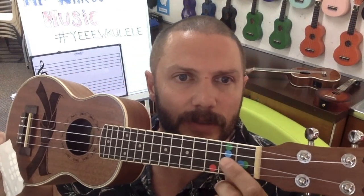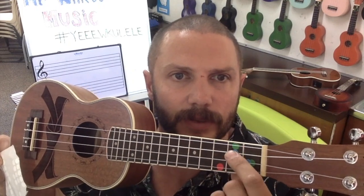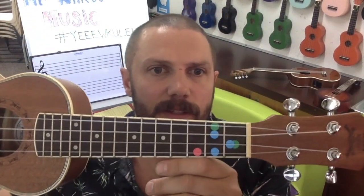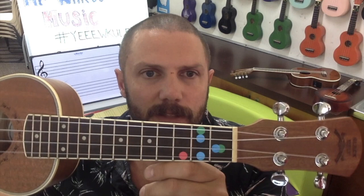We've got three dots that we're going to place on this time. The second blue dot is going to go on the third string, second fret. And our third is going to go on the first string, second fret. So yours should look like this when you are holding it. That is a G7.